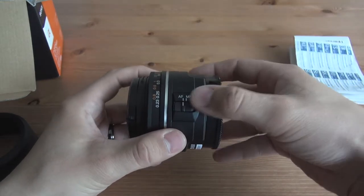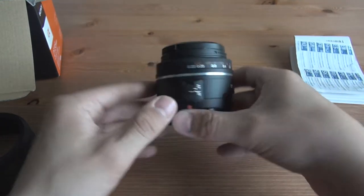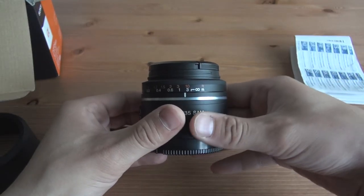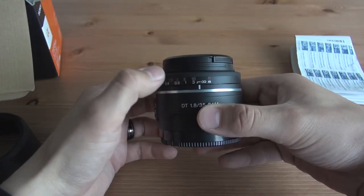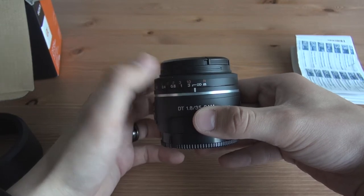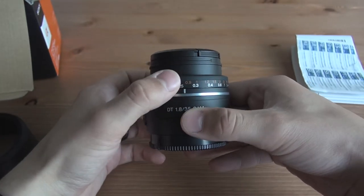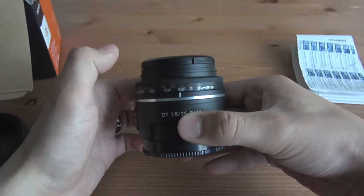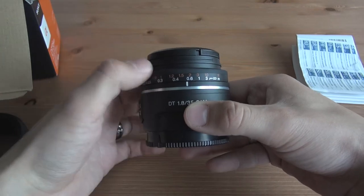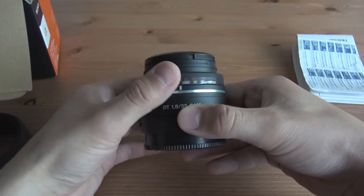The autofocus is quiet and fast, but when you go into manual focus, a lot of people who aren't familiar with Sony don't really know where the focus ring is — it's right here. For me it's quite thin, so it's hard to get a grip on, especially when you have the lens hood on. It's also quite slippery — not a lot of friction — so you might want to be careful when shooting video that you don't accidentally touch it, because it might go quite easily out of focus.